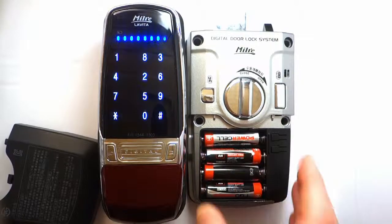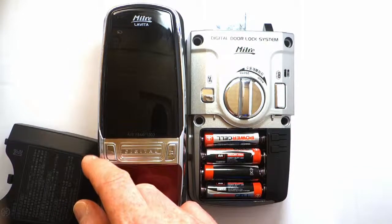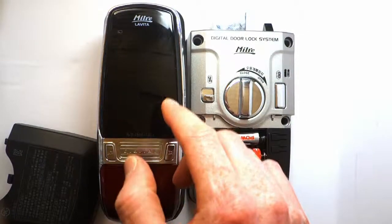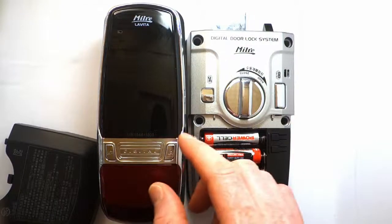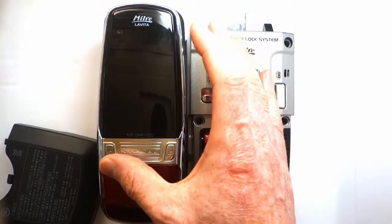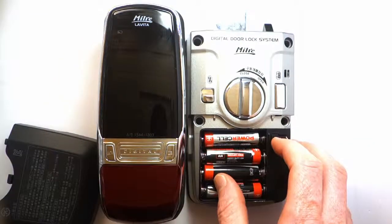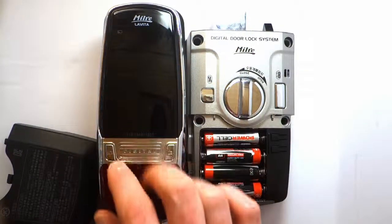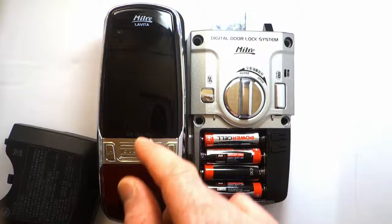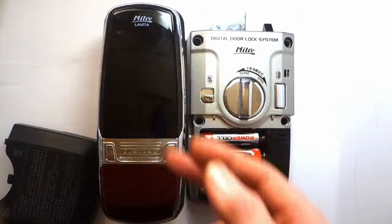Every time I registered, I pressed the start button after each password. But if you are registering a batch of passwords, you don't press the start button until the very end. If you register a password and press start immediately, then register another one, it will overwrite the last one. Only by registering a batch together do all the passwords get saved into the lock. When I registered 1-2-3-4 and pressed start, then registered 2-3-4-5, only 2-3-4-5 was saved.